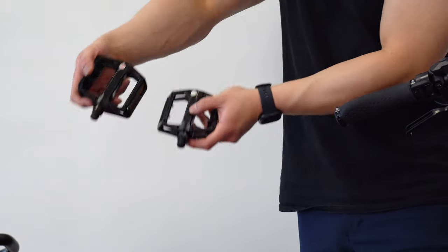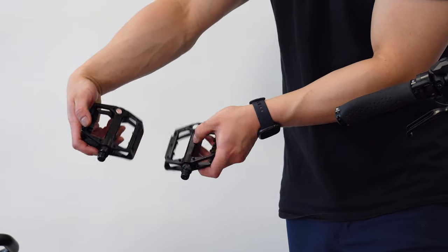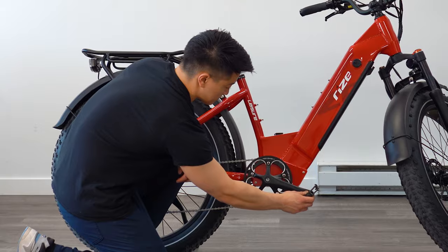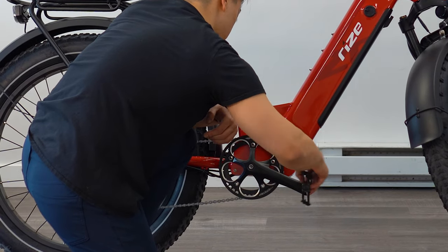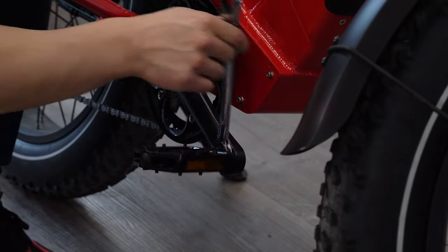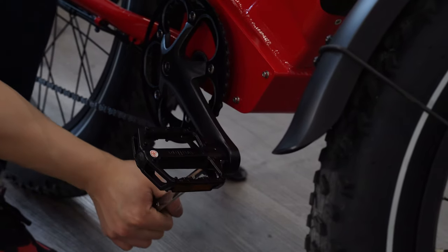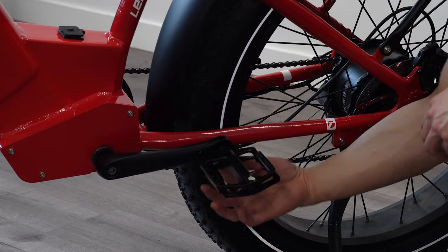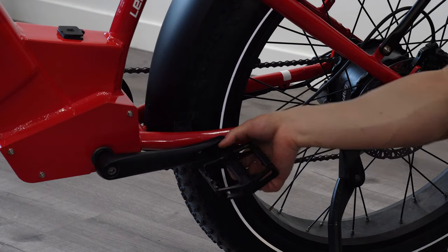Moving on to our pedals, identify the left and right as indicated on each. Failure to differentiate will cause the pedals to ruin the threads in the crank arm where reinstallation will not be possible. Once that's understood, install the pedals by rotating them towards the front of the bike — the left pedal counterclockwise and the right clockwise. Please tighten the pedals firmly with a wrench. If at any given moment you're struggling to thread the pedals in, take them out and reattempt, as these pedals are made to be spun in with ease.